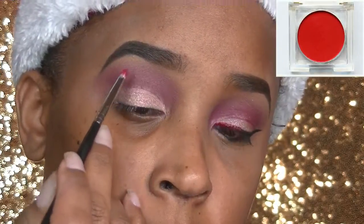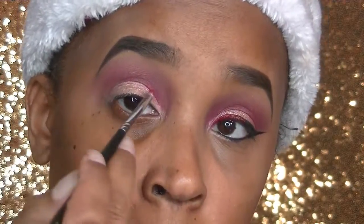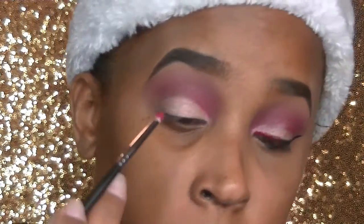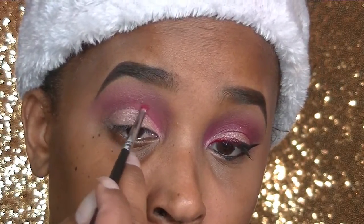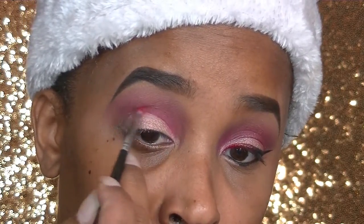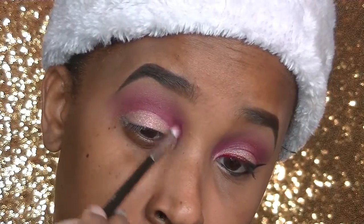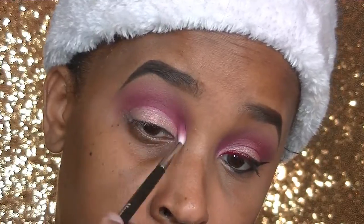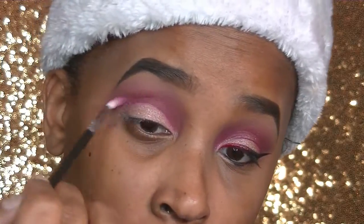After I do that, I'm going to go in with the NYX color in Hot Red with a small tapered pencil brush, going right over where that Luna color and that Mars color are meeting. After that, I'm going to use a small tapered coat hair brush from Morphe Cosmetics. I will have a detailed list of the brushes I'm using in the description box.